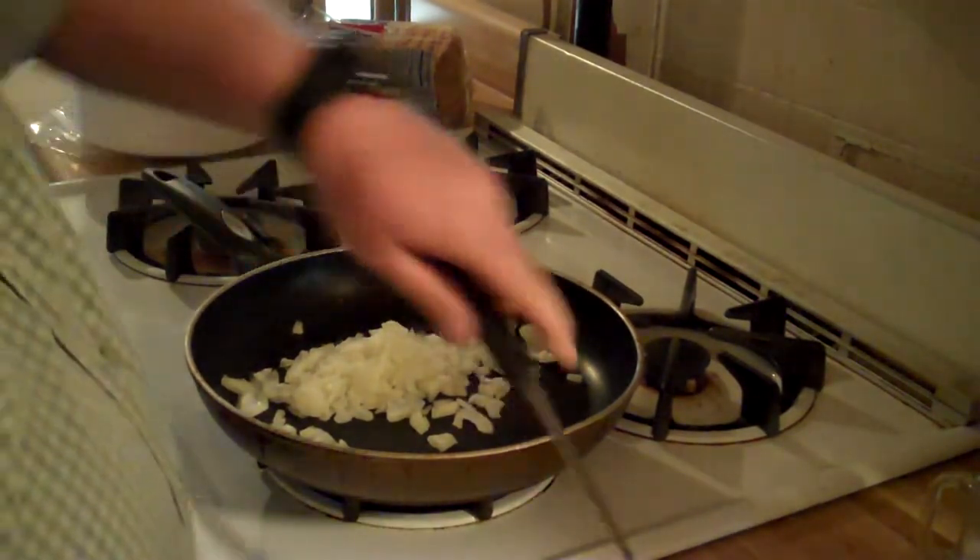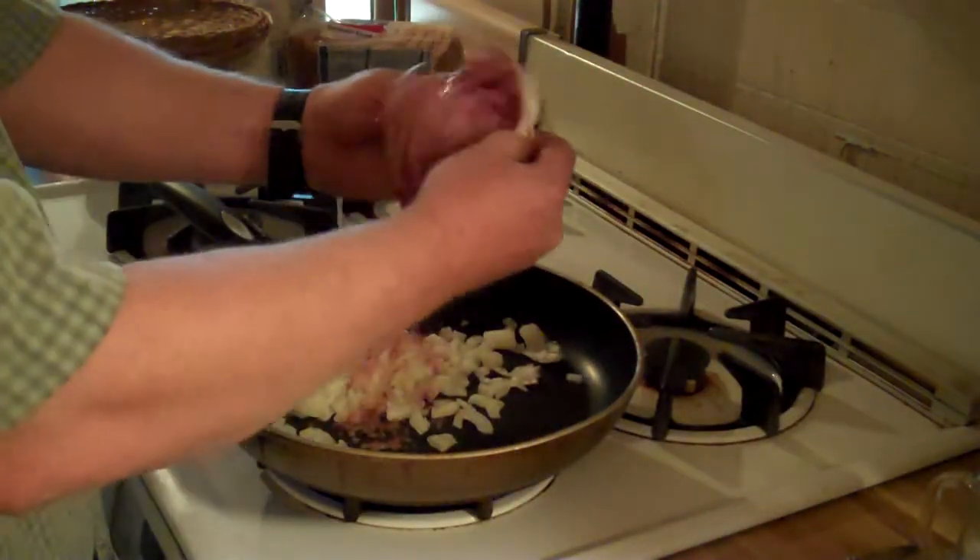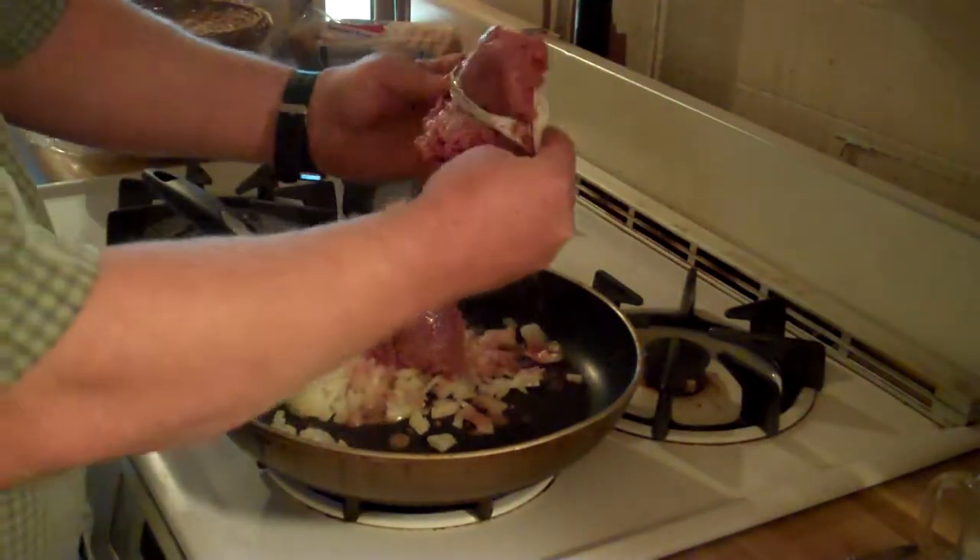I already have it diced up and I'm going to throw it in with the hamburger. The next thing you're going to want to do is brown your meat with the onion.